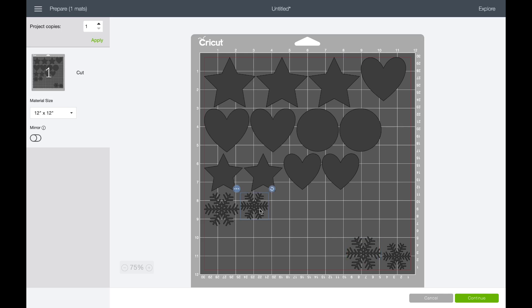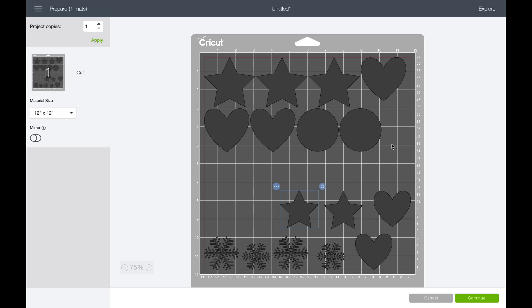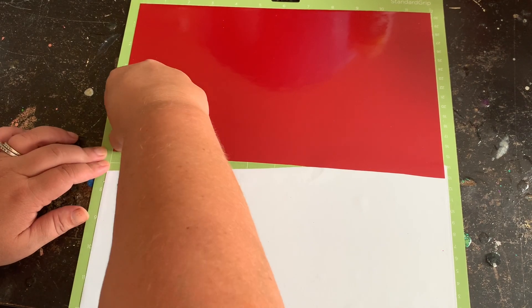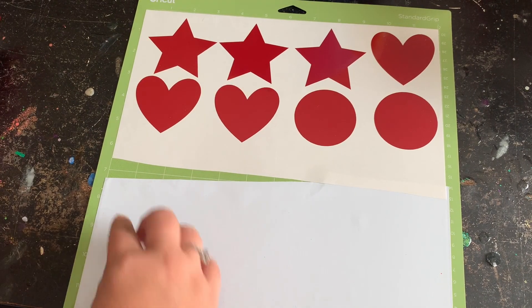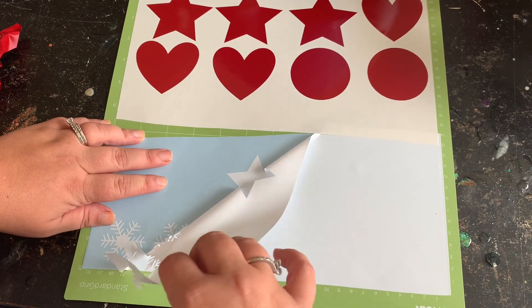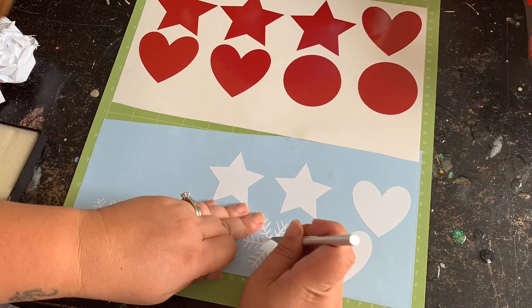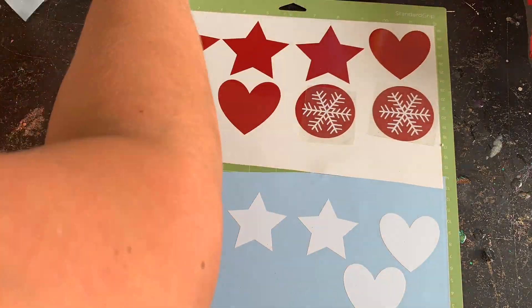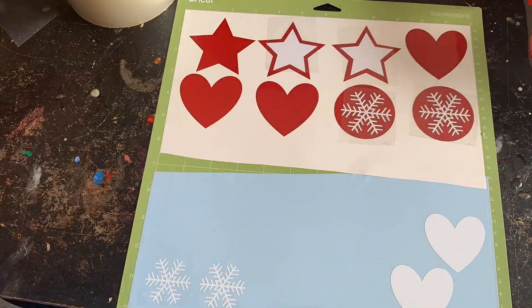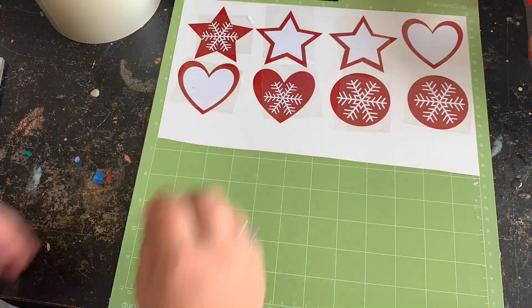I put anything that was red at the top and anything I wanted white at the bottom on the mat. All of this is based on that inspirational photo I found on Pinterest. As an artist we find inspiration from anywhere — if you choose to do this same exact pattern or find something else on Pinterest, I know you can do it. There is no right or wrong when it comes to art; it's your frame of mind, your imagination, what inspires you.